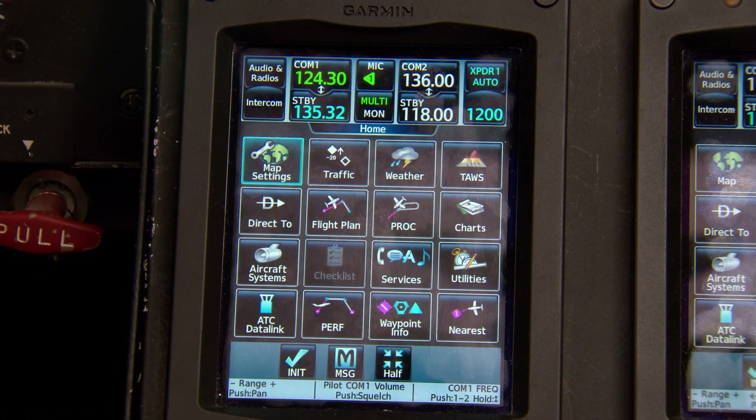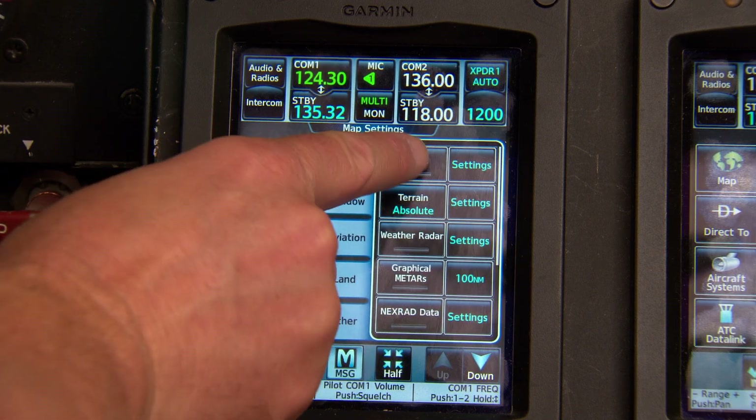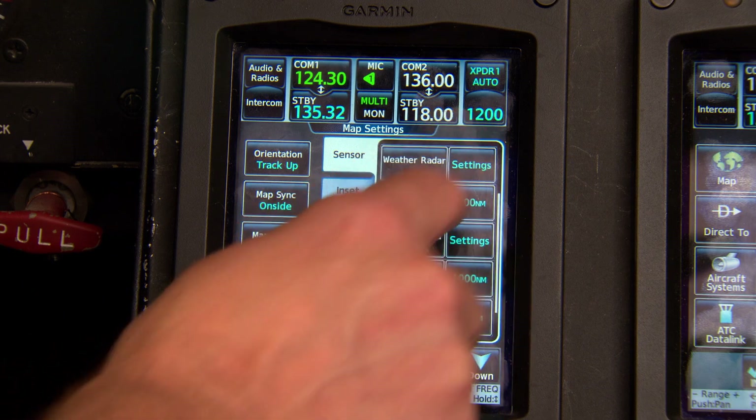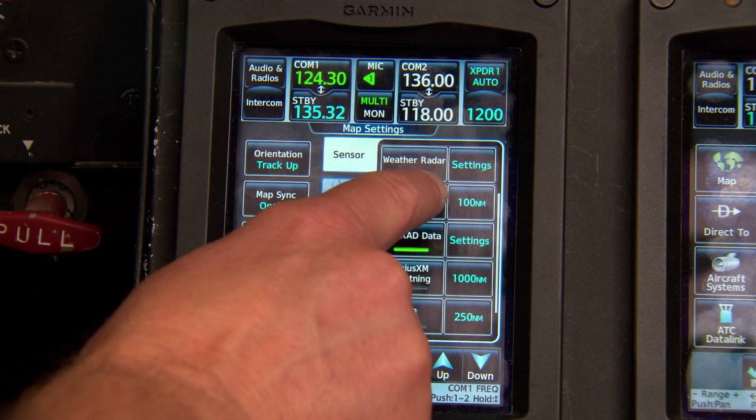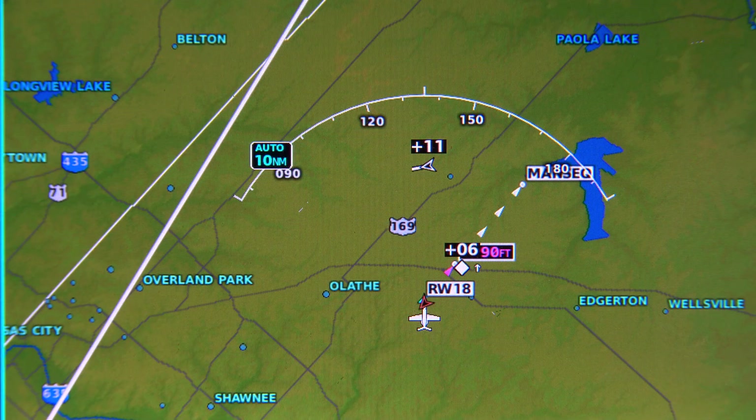The map pane is also designed to interface with a variety of sensors, so it's easy to overlay weather, lightning, traffic, terrain towers, power lines, and other avoidance systems and advisories. These inputs are selectable, allowing pilots to add or remove overlays to build the map view they prefer for any segment of the flight.